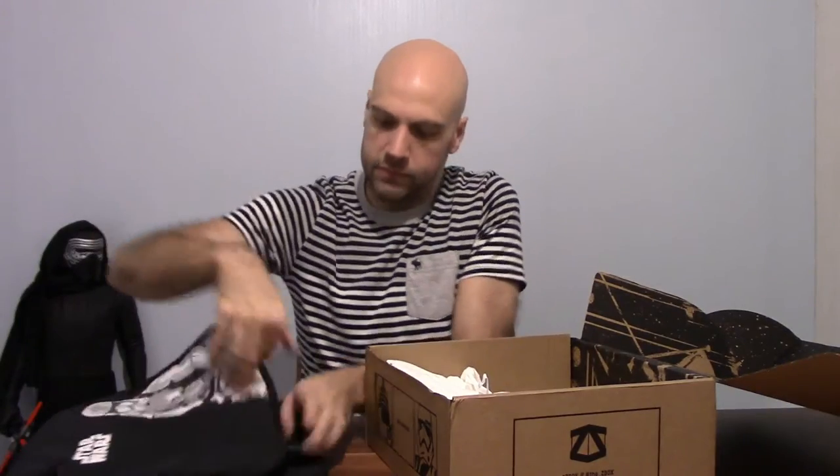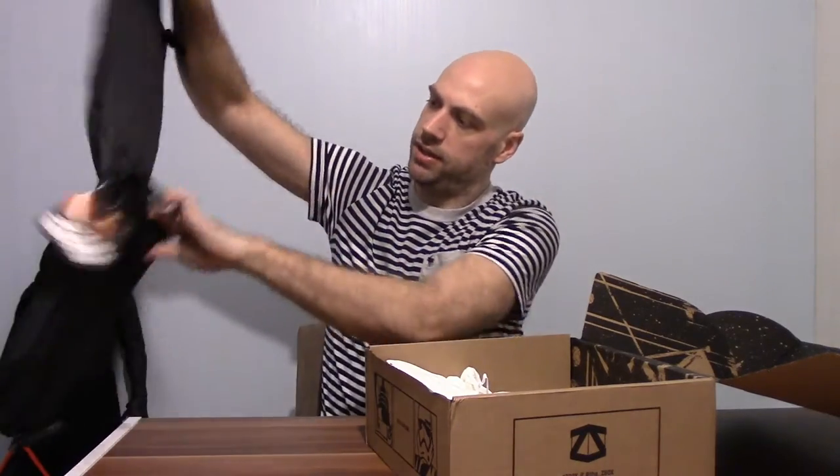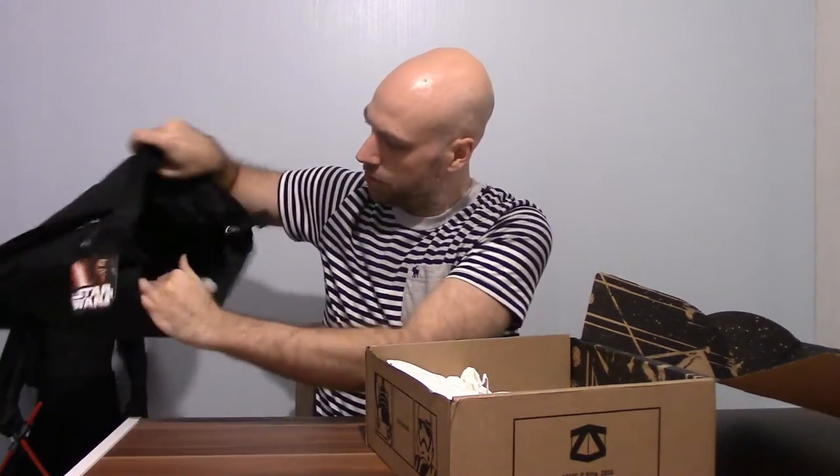Let's open it up and see what quality it is. It's got the Disney logo on it — it's an official Disney bag. It's kind of like a satchel more than an over-the-shoulder bag. It's got a zip at the top and a strap in there as well. Decent design on it — got all that in there.